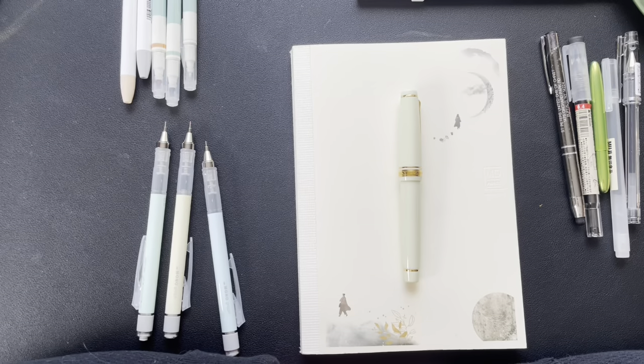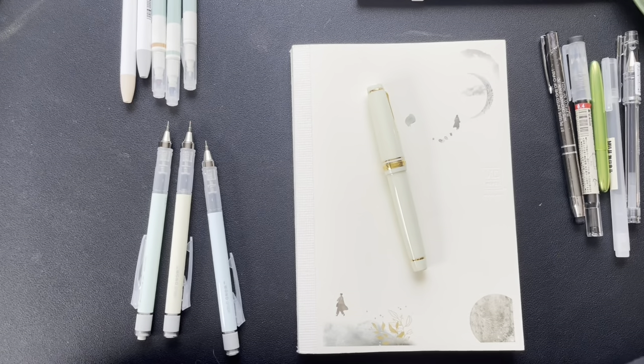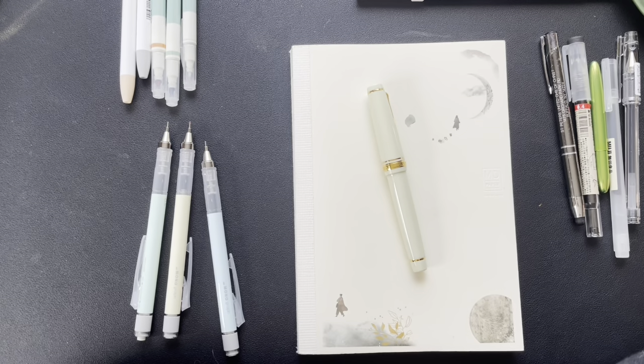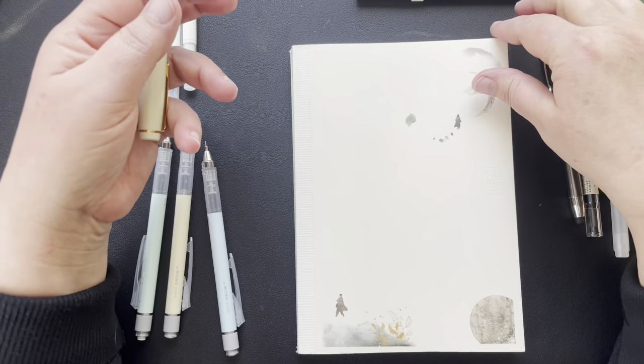I do know the notebook I want to write in. I pretty much use MD paper — I like the dot grid, it's just what I like. The last one I used was a Cosmo Air Light; I hated it absolutely, and I'm going to finish it but in a different way. When I started writing in it, I moved everything I had written into an MD notebook, and I'm still working on that one. I like the MD in size A5 with dot grid paper.